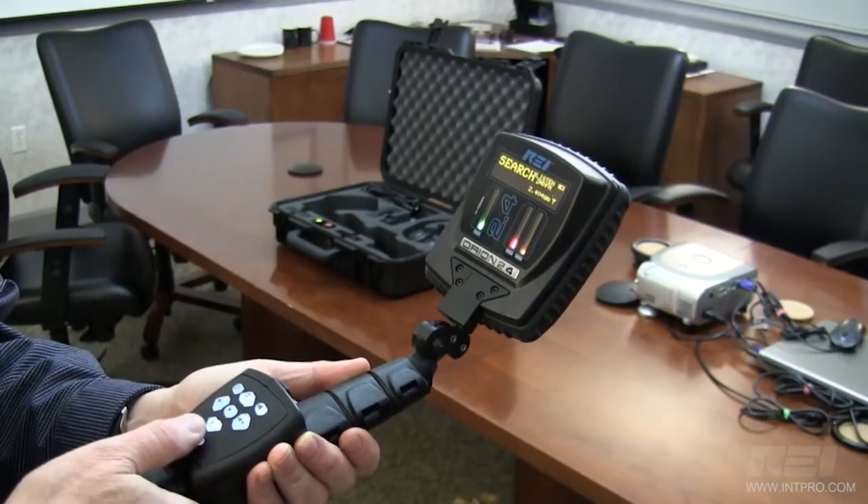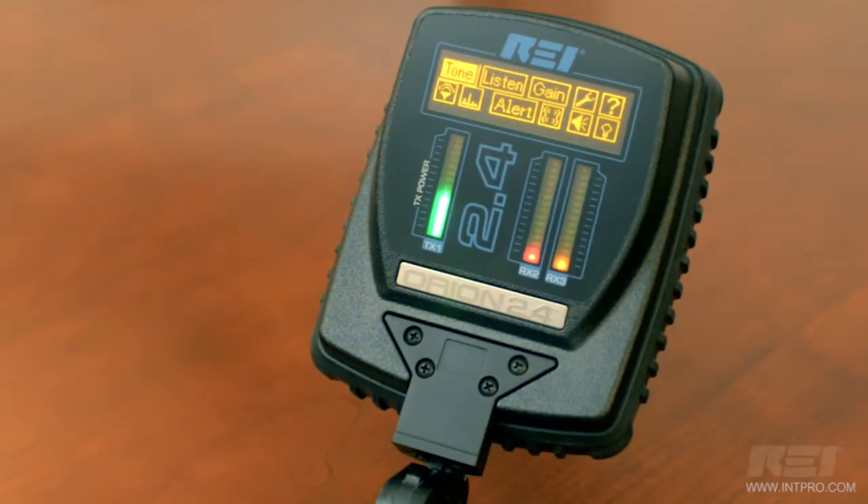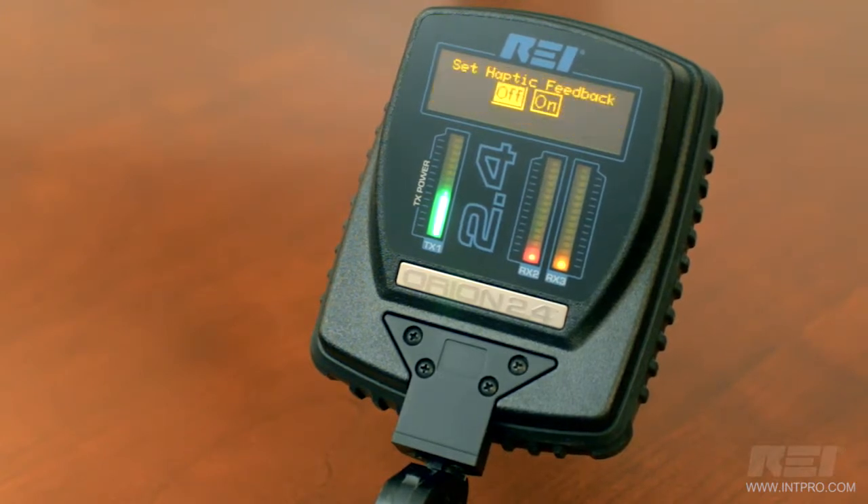The line-of-sight display antenna allows the operator to maintain focus on the sweep target, while also being able to interact with the menu settings using the built-in keypad controls.